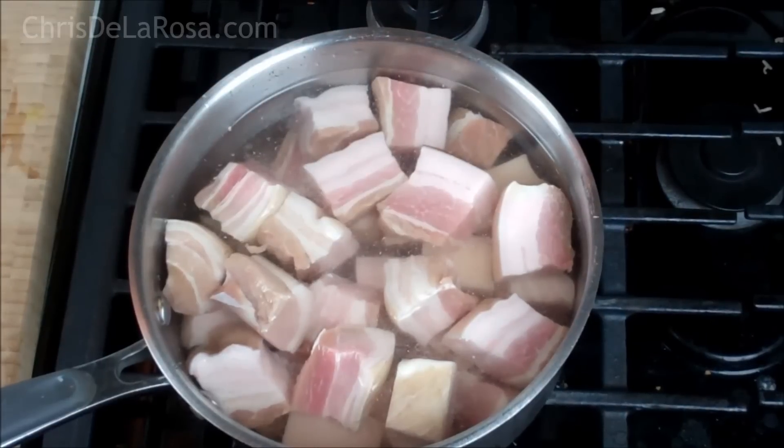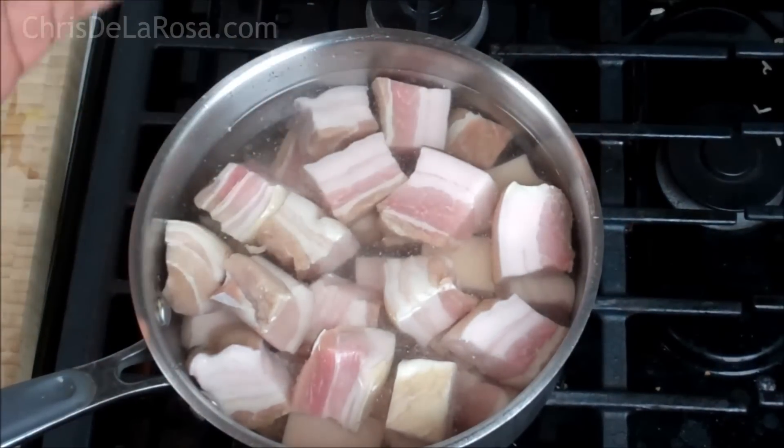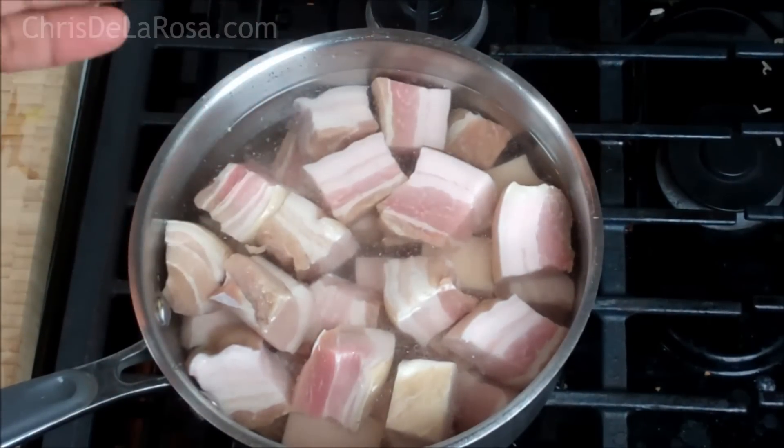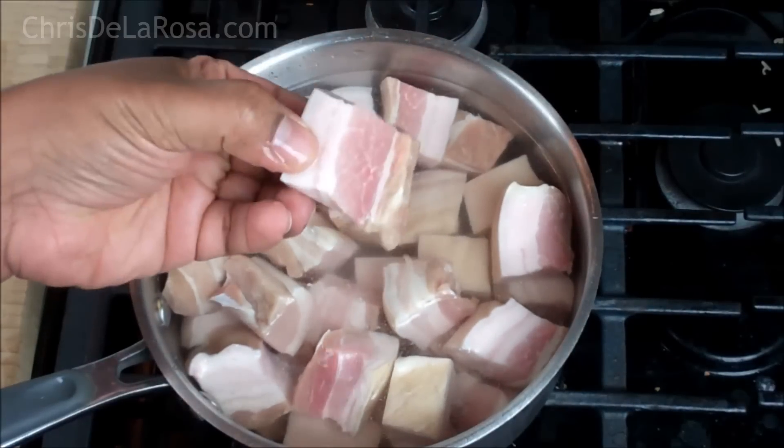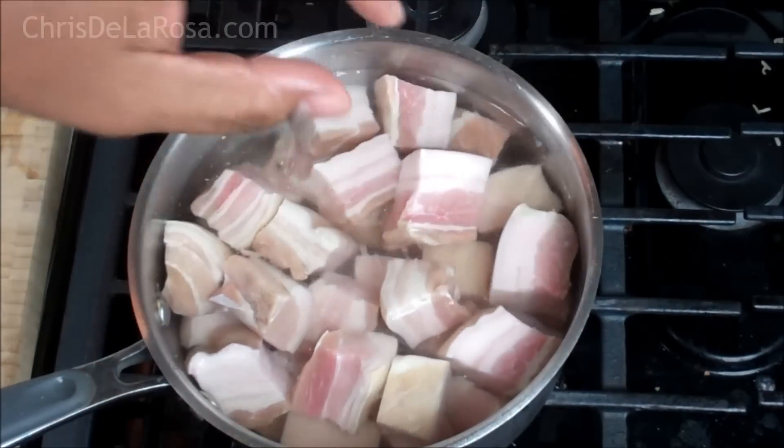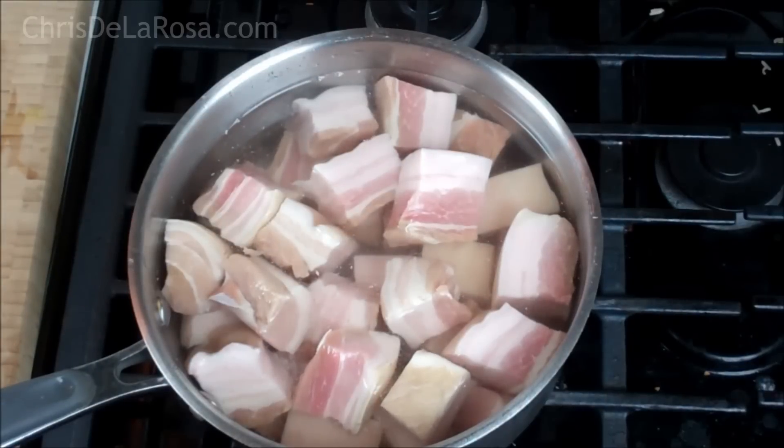So vibes it up, man. The first thing we've got to do — I've got a deep saucepan here with all the pieces of pork. The pork belly I cut into about one-inch size pieces. It's just coming up to a boil now. You want to bring that water up to a boil, and when it starts boiling, reduce the heat to medium-low and let that go for about five minutes. We're not trying to cook it here — we're just trying to get some of the impurities out of the pork.